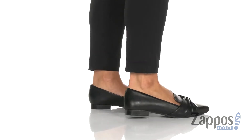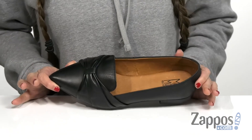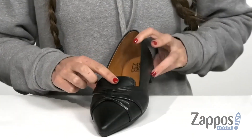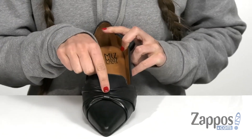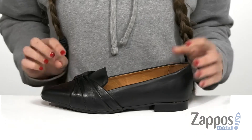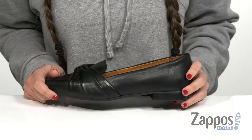Add a bit of whimsical style to your look with this adorable flat that I have right here. It is an easy slip-on design and is crafted from a soft leather on the upper and has this really cool and decorative bow here on the vamp. It does come in a variety of different shades, but the one I have here is in the color black — I really encourage you guys to check out all of the different ones we have available.